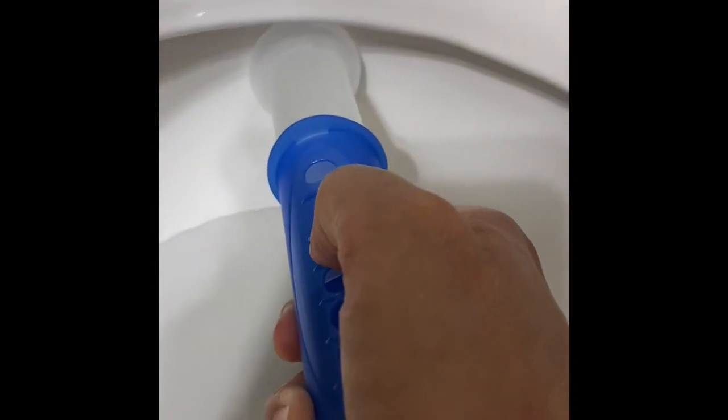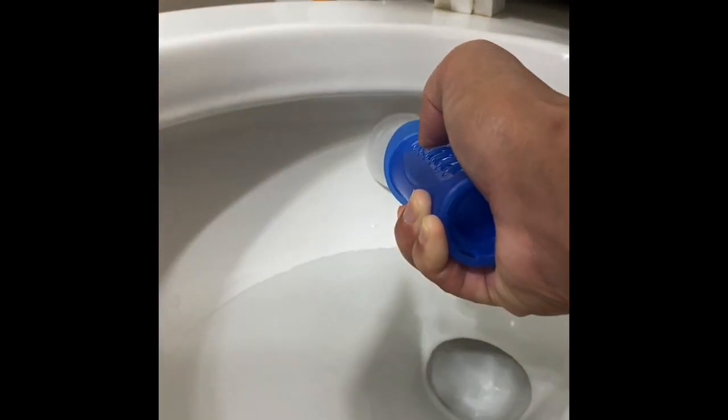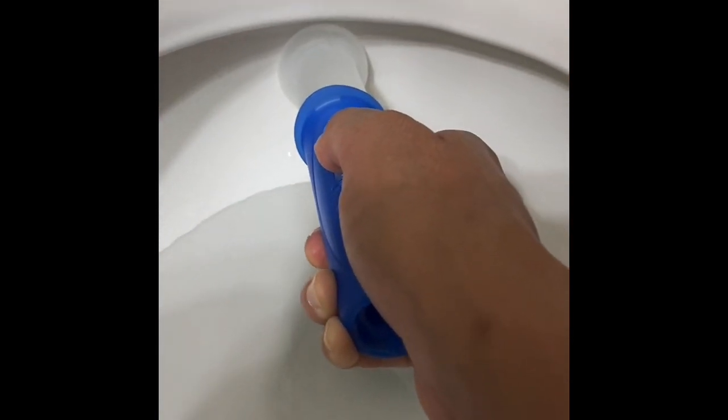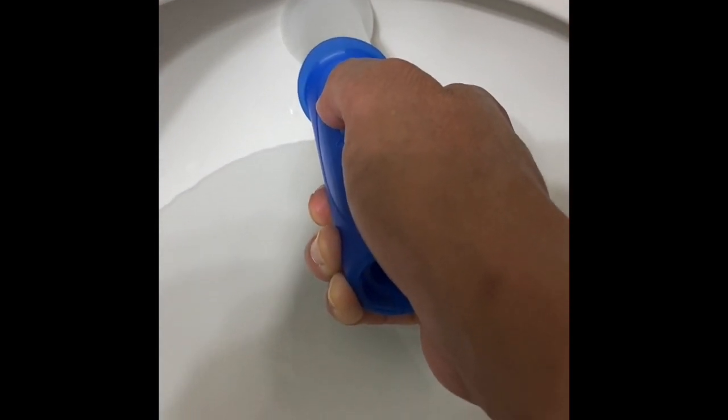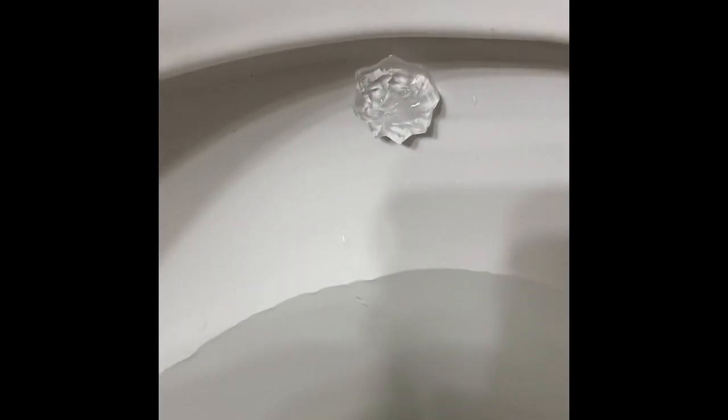After you've got it into the next hole, you're going to release, and there you go — you've got the gel stamp sitting there on the toilet bowl.